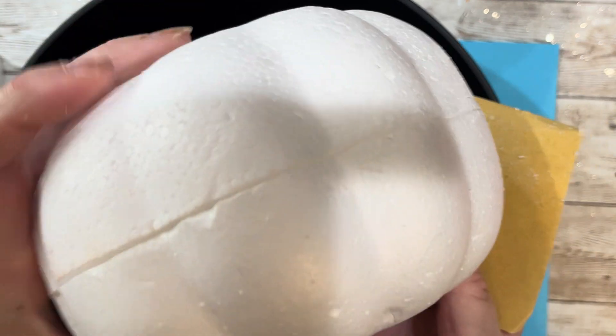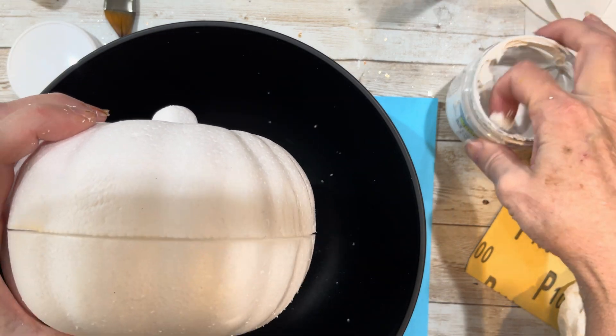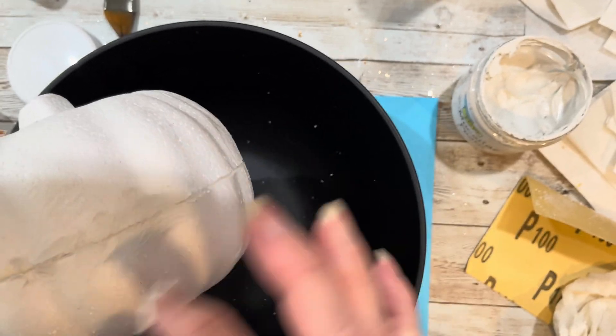Now that the pumpkin is sanded down, we're going to fill it in with modeling paste. The modeling paste I'm using I bought off of Amazon, however you can buy modeling paste by Artist's Loft at Michael's for a cheaper price. Other materials that could be substituted are air-dry clay, drywall mud, or a cooked flour and water recipe that's often used for paper mache.